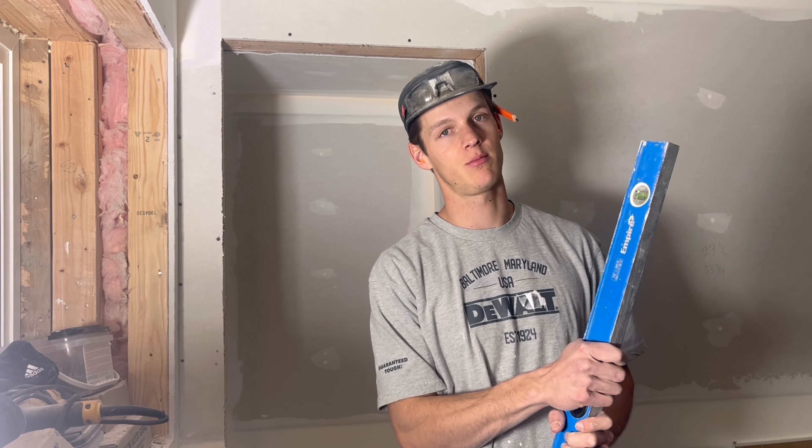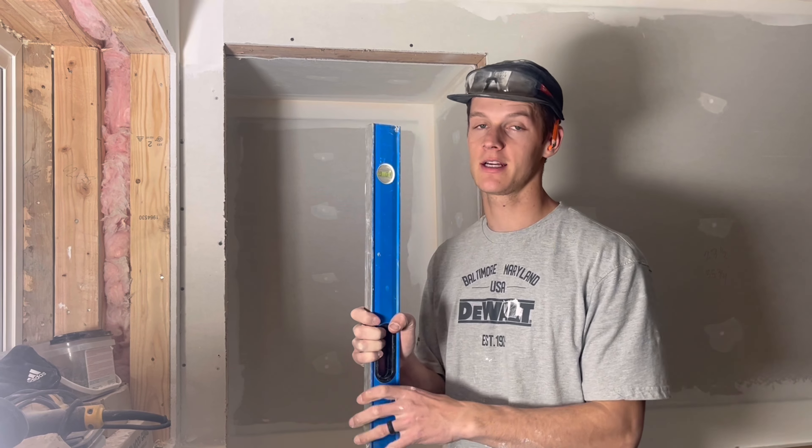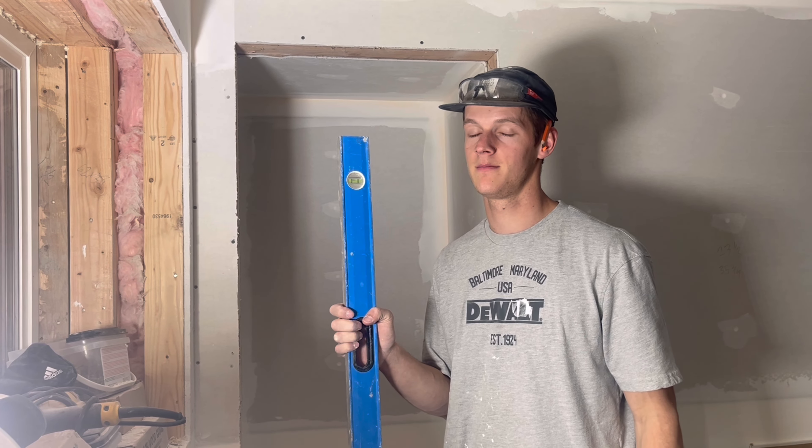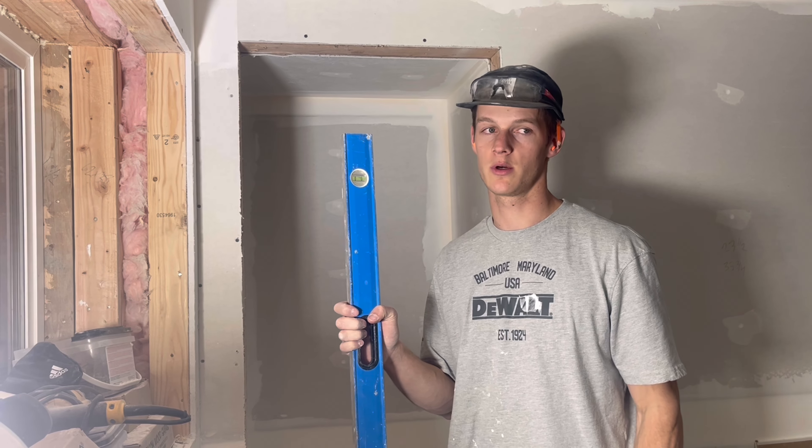So that door from Home Depot didn't end up working out because they labeled it wrong. I was second-guessing myself for a long time, but I wasn't wrong — they were. So we're going to move to this closet door.